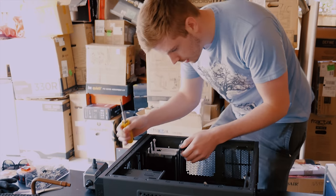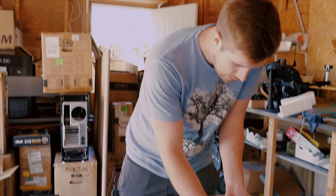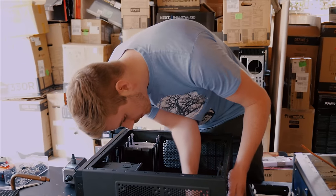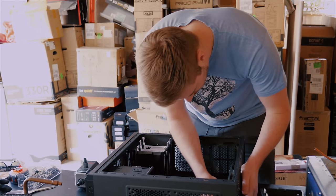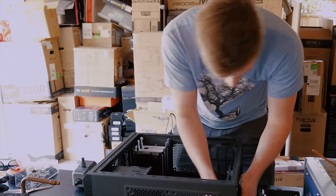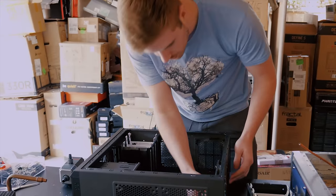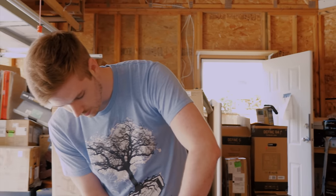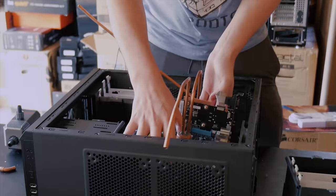I didn't realize the bottom hard drive cage was riveted in — that will have to be removed, but it's fine for now. I bought this Core 3000, but it's dusty and gross. None of the pictures on Craigslist showed how dusty it was, but it's still a nicer overall case than the one I had, and I didn't have time to buy anything else.